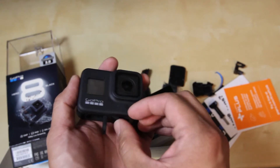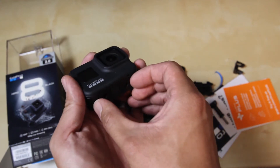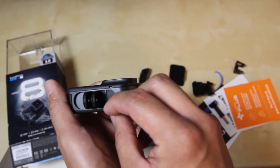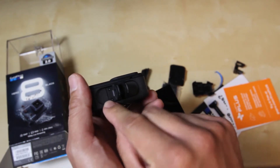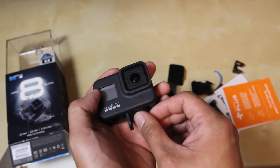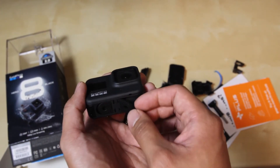I'll probably be using the plastic housing just in case this thing breaks — you can replace it. I do see four screws right here that will allow you to replace it. But I wouldn't want to be spending the money to buy stuff from GoPro because they're expensive.